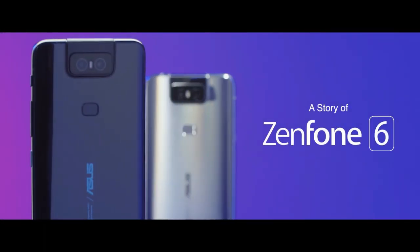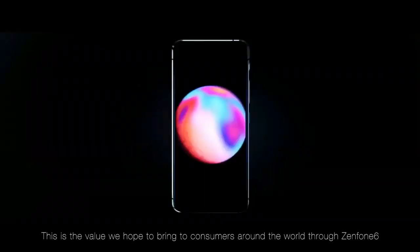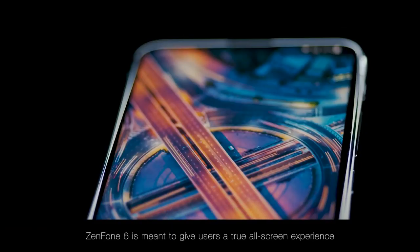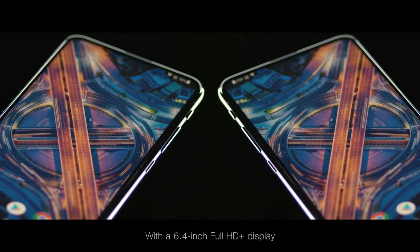The Asus Zenfone 6 smartphone was launched in May 2019. The phone comes with a 6.4-inch LCD touchscreen display with an aspect ratio of 19.5 by 9, protected by Corning Gorilla Glass 6.